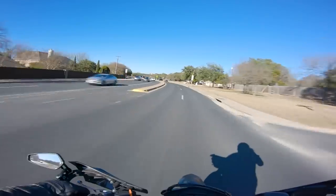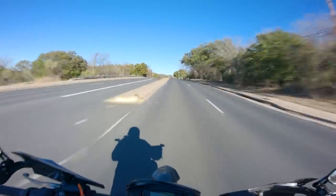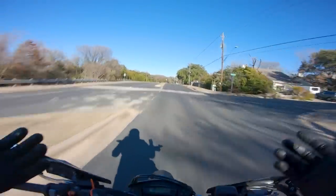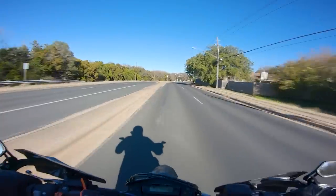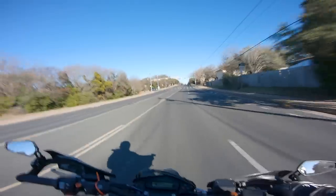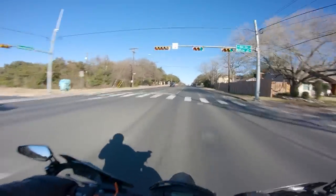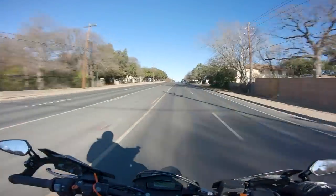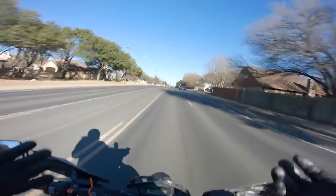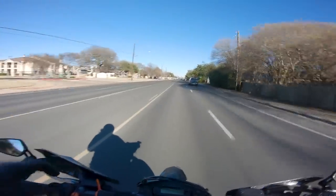Now that we've got a baseline on the Supermoto, let's get the MT-09 and see how it stacks up. The main thing I want to compare is exactly how it feels to ride — not the horsepower figures, since the engines don't compare well, but whether the MT-09 really nailed that Supermoto ethos.